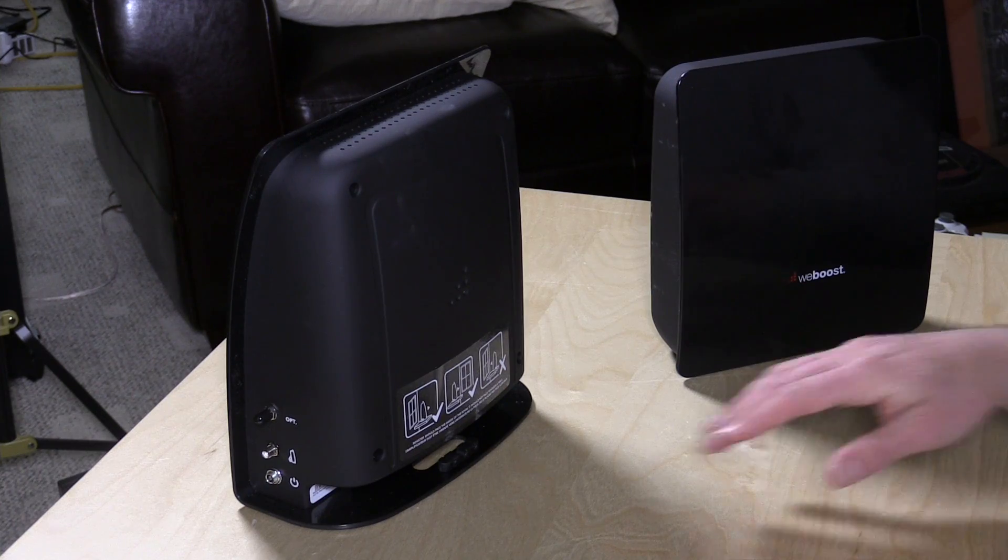It works with every major carrier. They do recommend you contact your carrier first for permission to use it — there's apparently some regulatory issue in the United States around that. I did not call my carrier. I just set it up and it worked because this is really a passive device — it's not connecting to the carrier at all. It basically just repeats and amplifies signals with no internet configuration involved. They also have instructions for using your smartphone to measure where the best spot is to set it up.